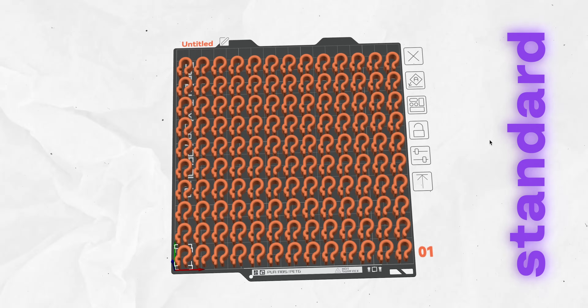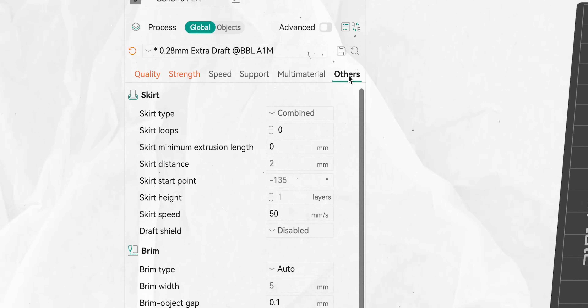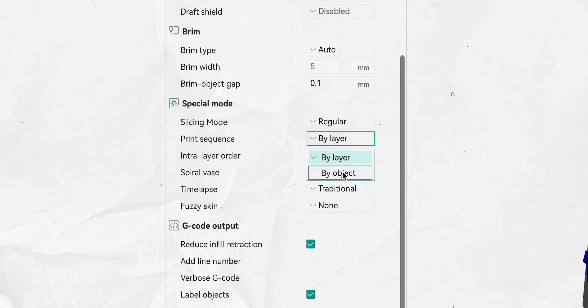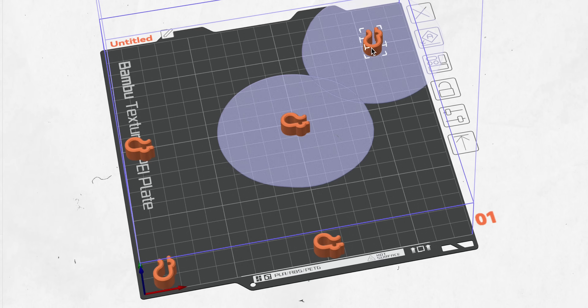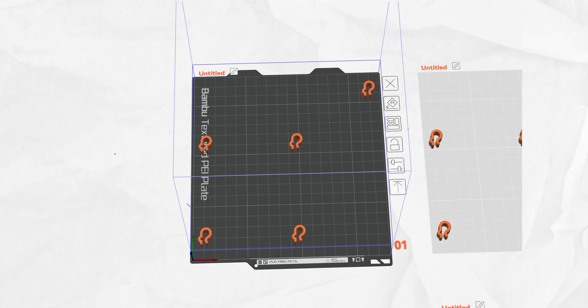The one drawback with printing by object is that all the little 3D prints have to be spaced out pretty far to give your print head enough room to move around them, so you can fit fewer prints on the bed. But since we're just using up the last bits of filament, it doesn't really matter that much, especially with small prints. The way to do this is really easy — for example, in Orca Slicer, you just go into the Others tab, and under print sequence, change the setting from by layer to by object. Each object is then printed separately. The auto layout function knows how much space is needed and will automatically spread everything out so it can all be printed without a problem.